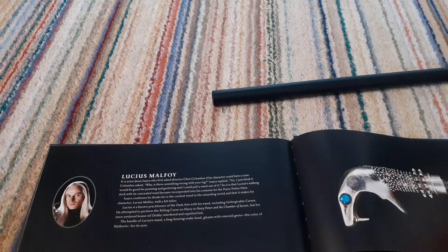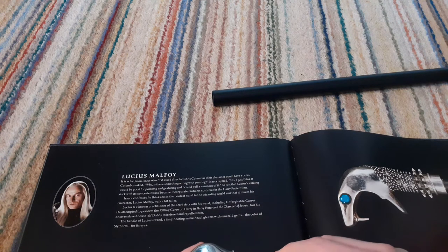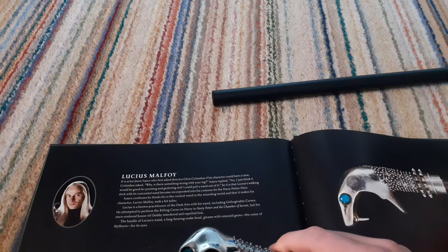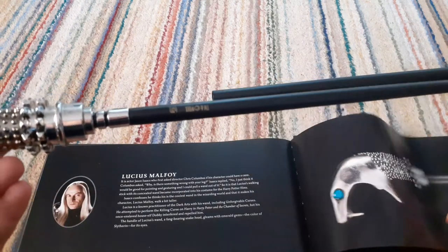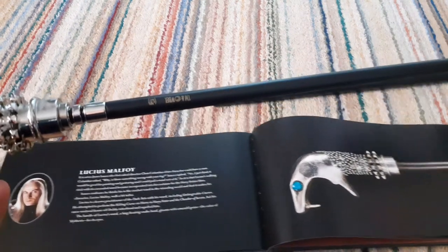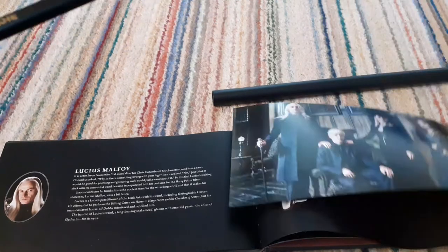So back to the book. Lucius is a known practitioner of the Dark Arts with his wand, including unforgivable curses. He attempted to perform the killing curse on Harry in Harry Potter and the Chamber of Secrets, but his once-enslaved household elf interfered and repelled him. The handle of Lucius's wand — a fang-bearing snakehead — gleams with emerald gems the colour of Slytherin for its eyes. So I'm not actually keen on the fact that the wand looks different in the book, but just that — just that thing.